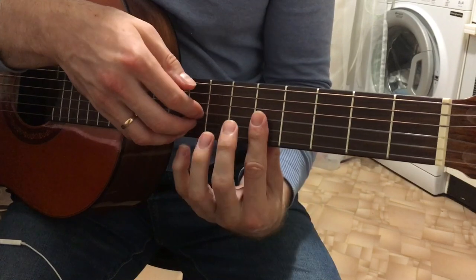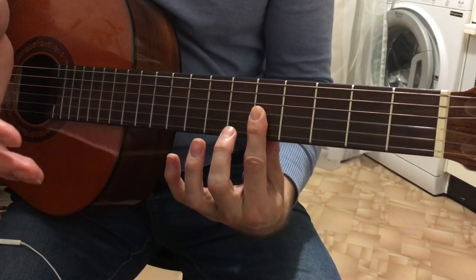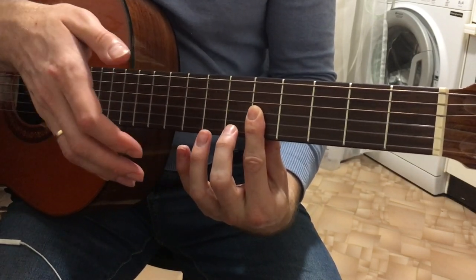Play the 2nd, 3rd, 4th strings together — or use a barre. That's it. That's the simple melody. To be continued.